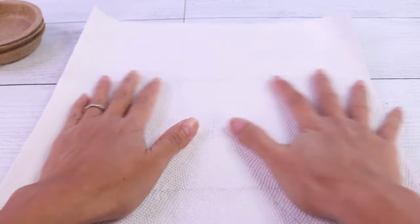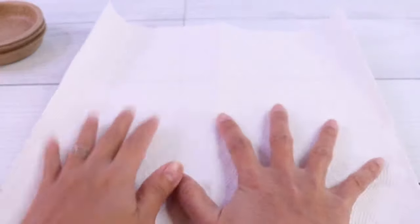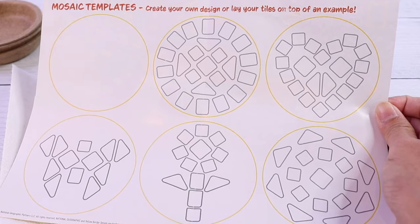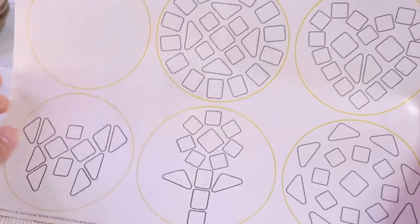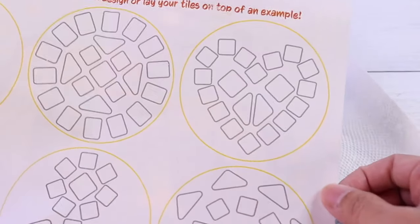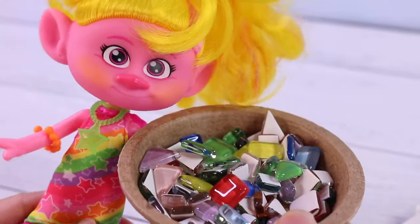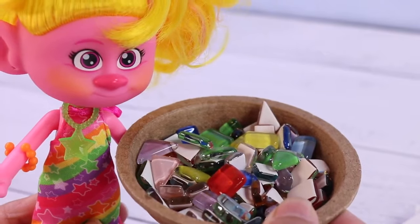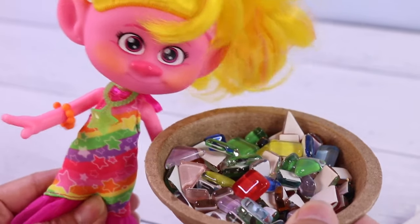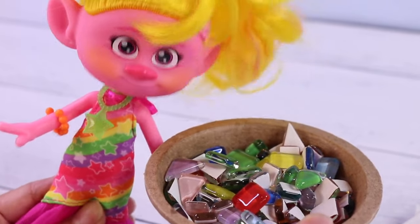First thing we want to do is to make our workstation. Here I'm just using paper towel, and then I'm going to use this template here to design the mosaic that I want to do today. A heart-shaped mosaic — that sounds fun! For our particular mosaic, we are going to use glass tiles. Here I have different shapes and colors of it. Let's use all the different colors and shapes.